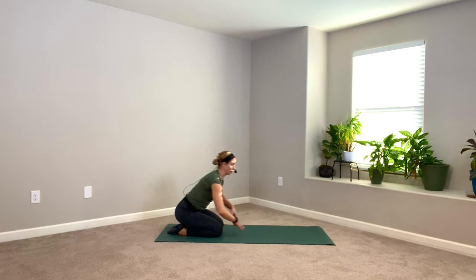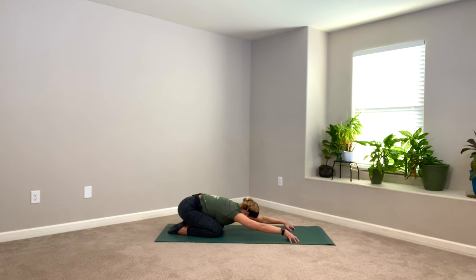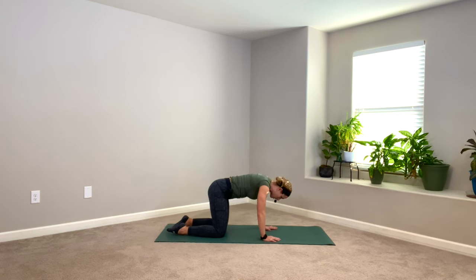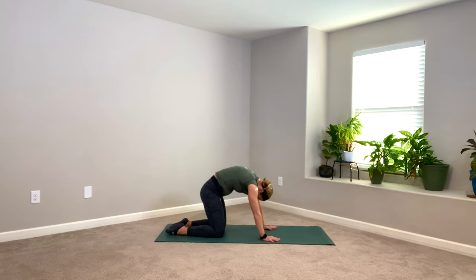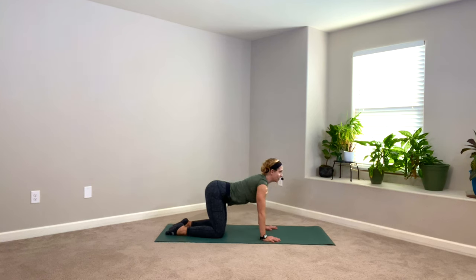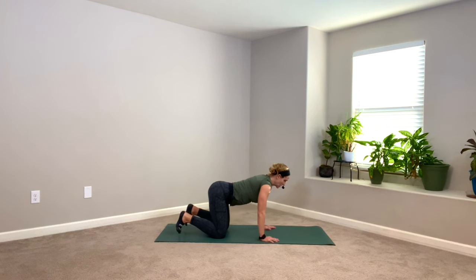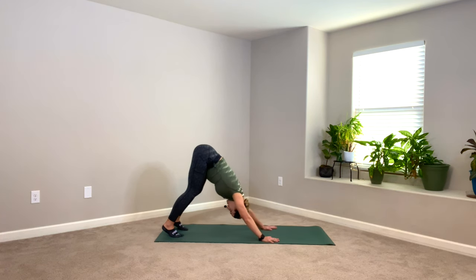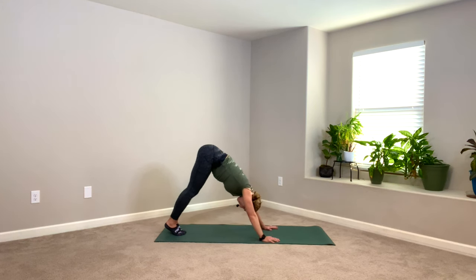This is your home base by the way — child's pose, you can stay here as long as you need. We'll shift our weight forward into table whenever you're ready. Take one round of cat-cow — arch like a Halloween cat, and then melt the belly down, lift up. Tuck those toes and pick up your knees — downward facing dog. Sit bones to the back of the room here, really stretch the back of the legs. Big toes close, find your breath.